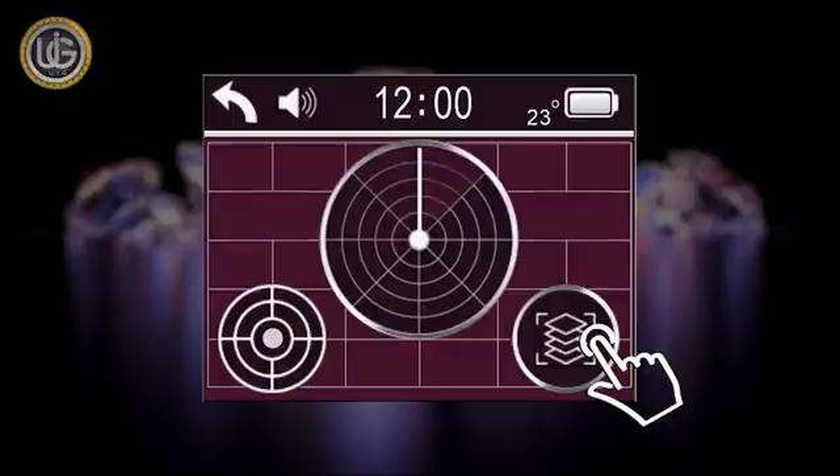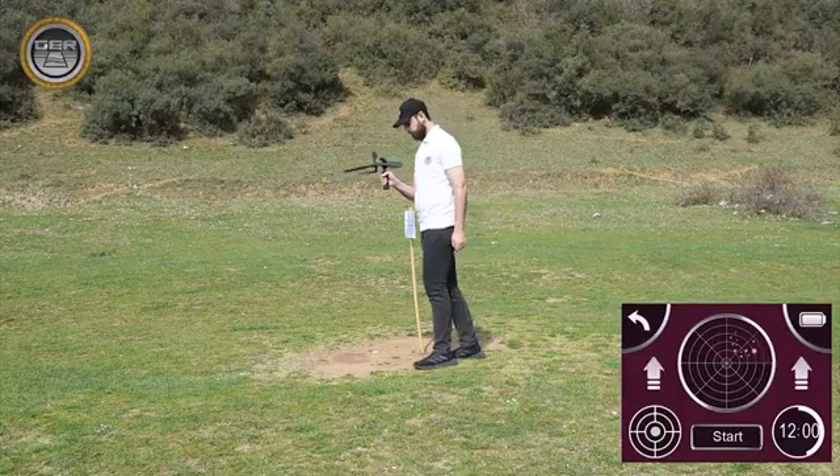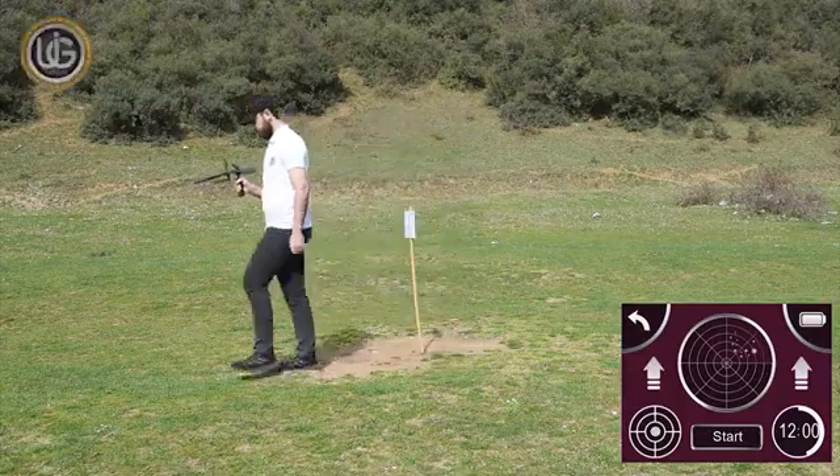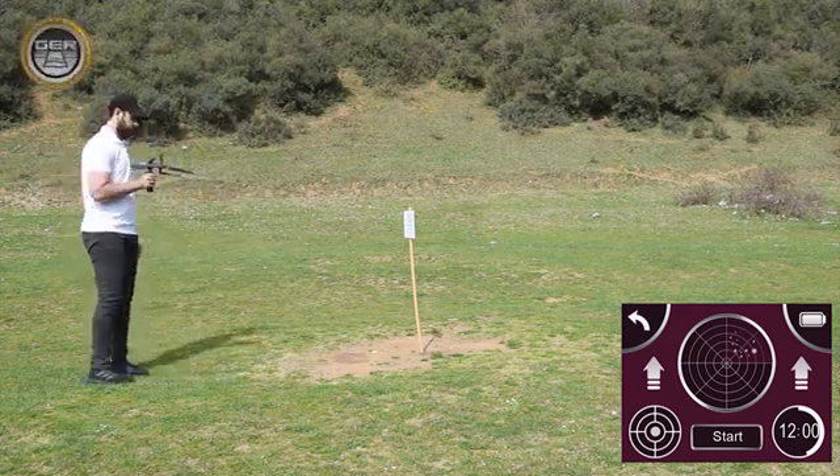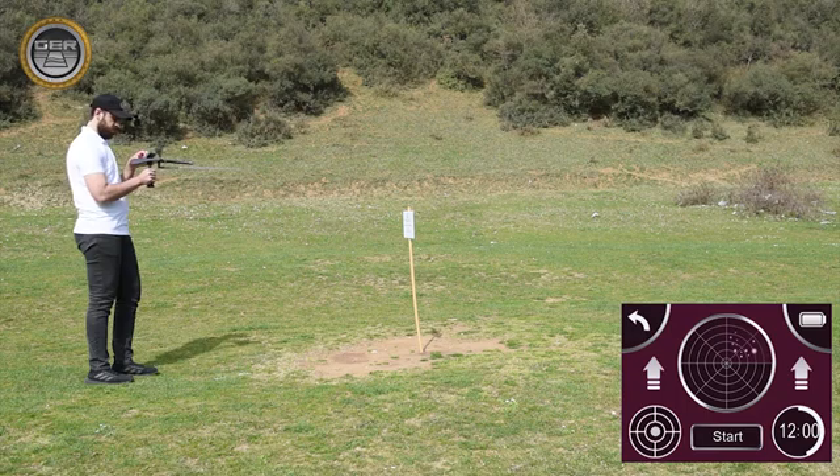After you've confirmed the location of the target, press the depth determination button. Then move away from the center of the target at least two meters. Direct the device towards the target while maintaining the balance of the device, and press the start button.